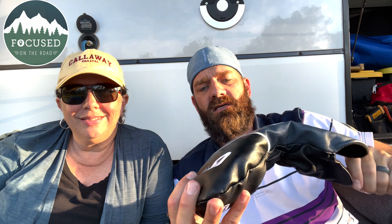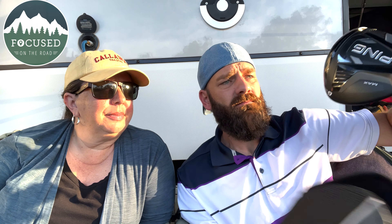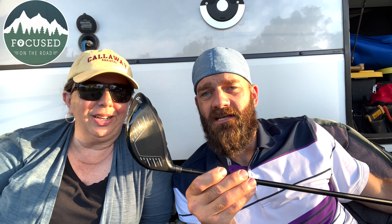I went with the Ping G425 — it's like a matte black, murdered-out looking club. It's pretty amazing. I haven't shot with mine yet. She shot with one of those too but the Callaway was better for her, which was a little sad because the Ping looks so good.